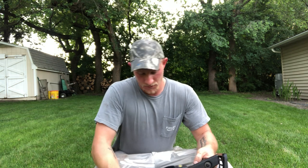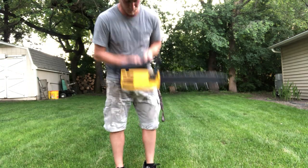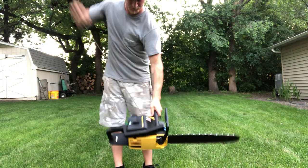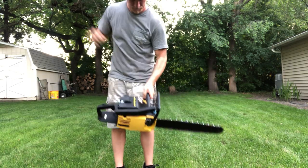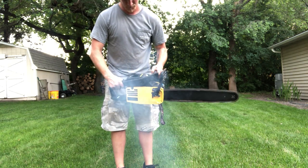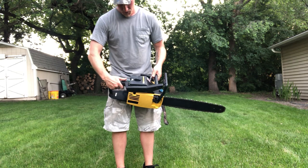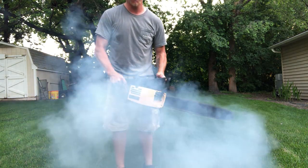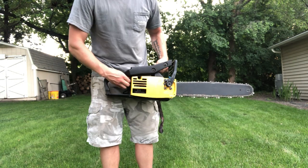I'm expecting to have to pull on this thing for a little while, so bear with me. We'll see how she goes. I got something out of her! I'll go for round two.